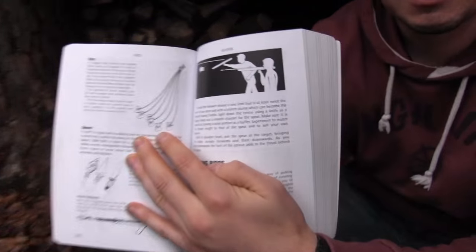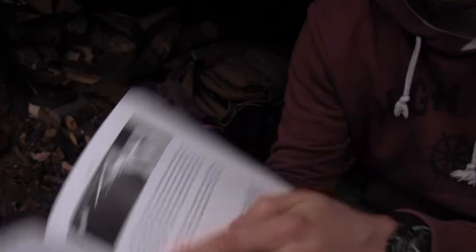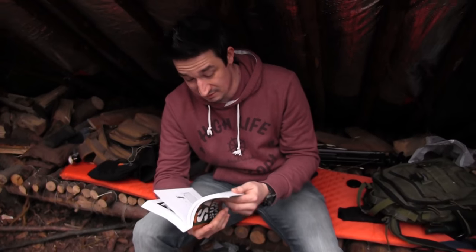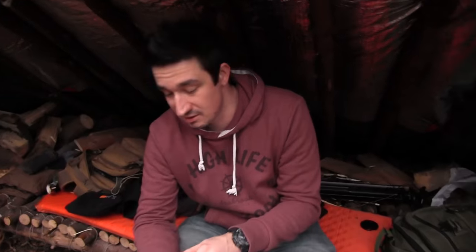Look at that bola right there. This book is really awesome and it has so much survival information in it. It's totally cool. I've put a link where you can find this book in the description box down below, so check it out.